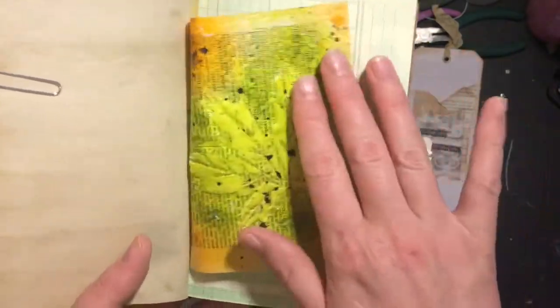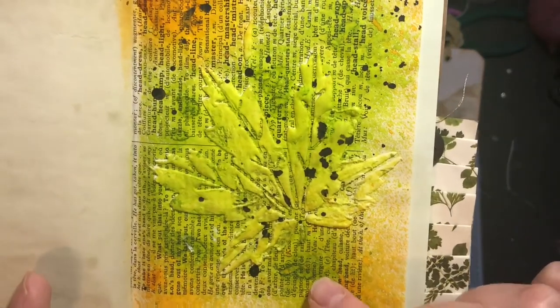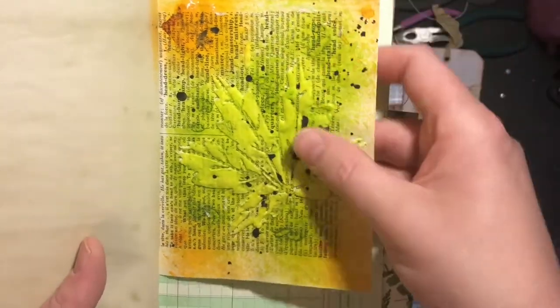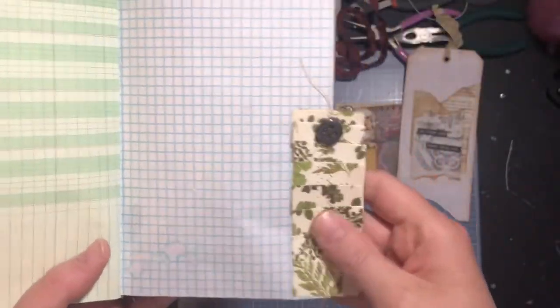Here's another little art journal page. This one is a leaf — you can kind of tell a little more — it's a maple leaf. I did the same ink and same splattering to keep it consistent throughout the journal. Another little page ruffle.